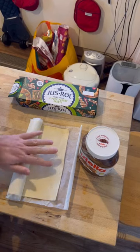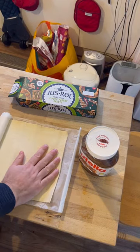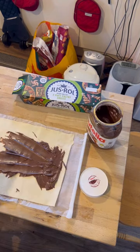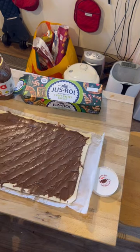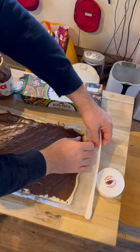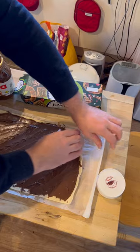Making Nutella snails. Get your puff pastry, unroll it, bring Nutella — this is going to take a while — and roll it up. Obviously not inside the paper like it was when you got it out.